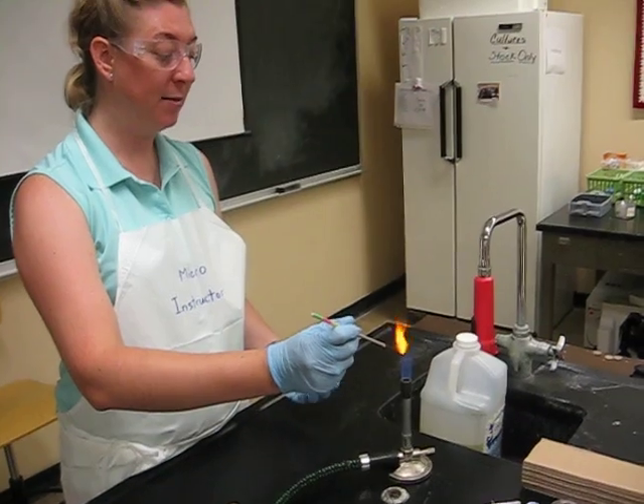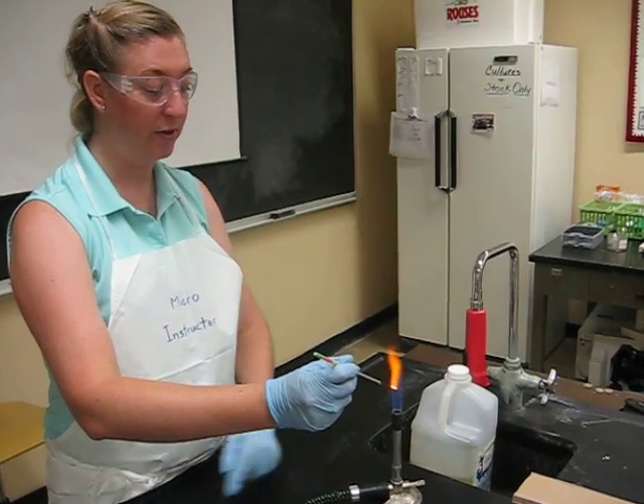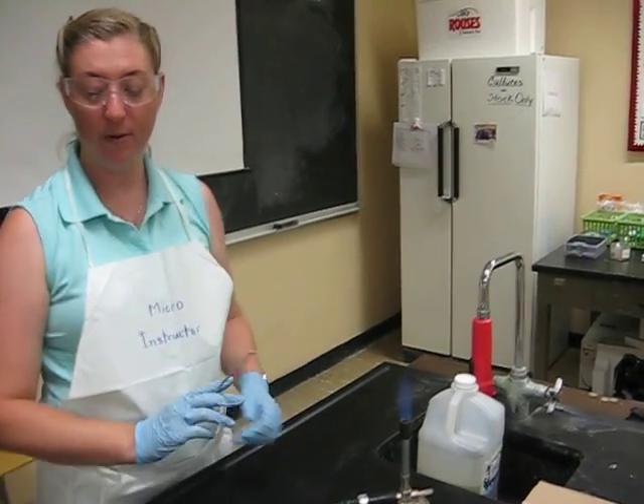So we did aseptic transfers from several different types of media that we commonly use — mostly slants, sometimes broths, and occasionally a plate. And that's it for this one.